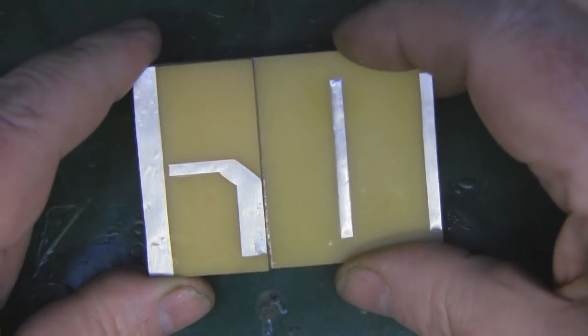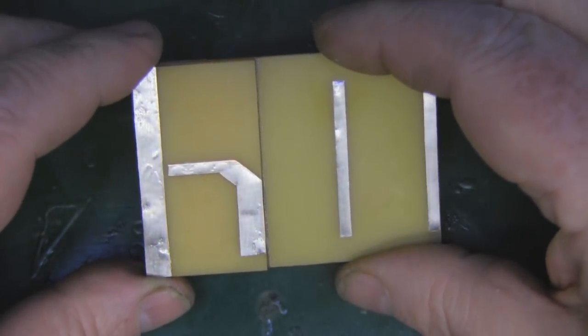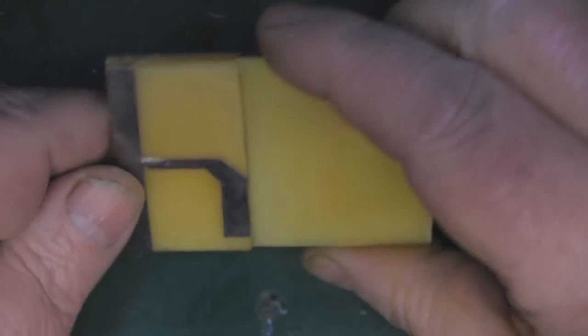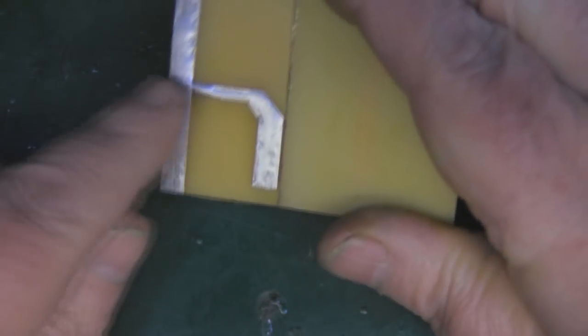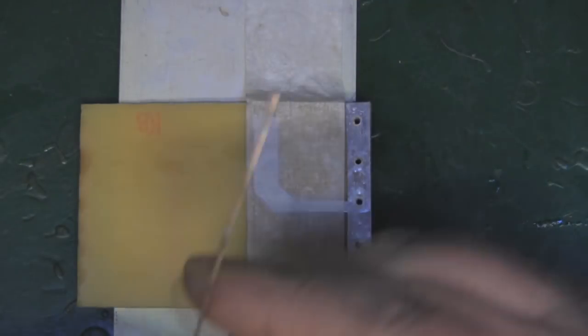Before we take this to the test bench and check its VSWR, there's one last thing we need to do — drill some small holes in the back reflector all the way through, so we can connect the ground on here with the ground on the back reflector, and also this element here. We need to connect them all up using some copper wire.